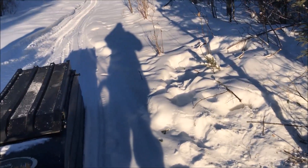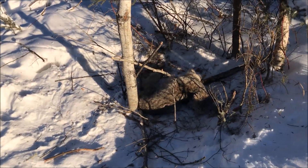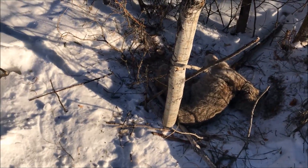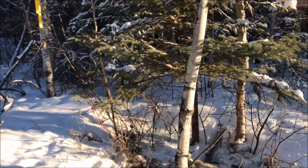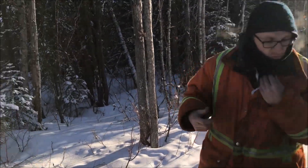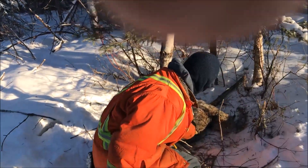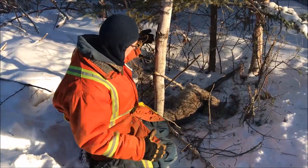We have checked a lot of sets with nothing in them. Finally we come up to a nice old lynx here — oh, it looks like a young one actually. I don't think it's been here very long. With the weather we've been having, it hasn't been here that long.